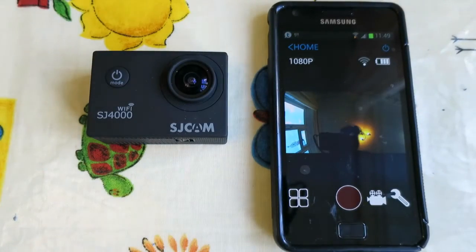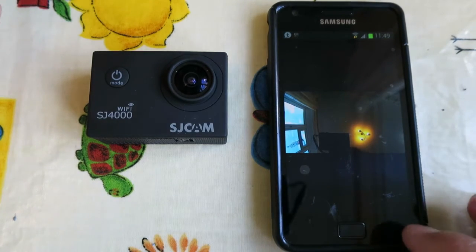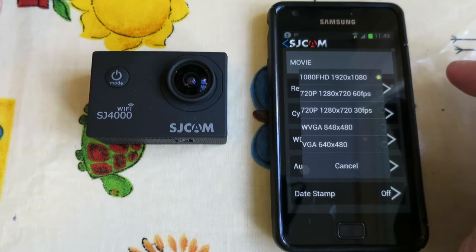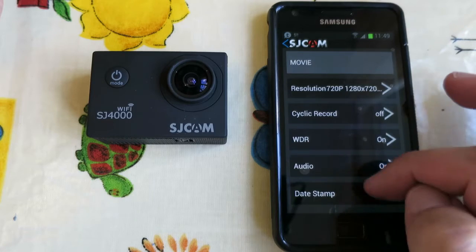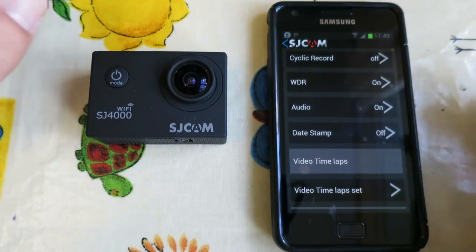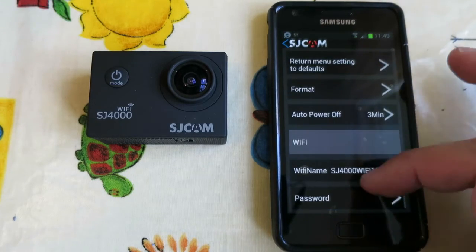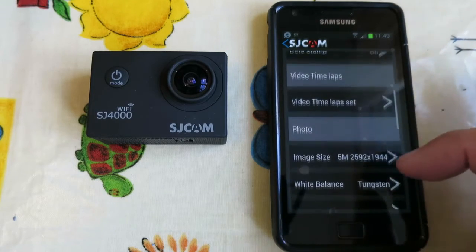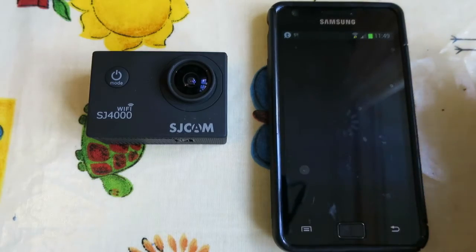Okay so this is the SJ4000 Wi-Fi and it pretty much works the same. You connect the camera to Wi-Fi and then you've got your settings page where you can set your resolutions — I can set that to 720, 60. You can set your other settings; you don't have access to all the settings that are on the camera screen menu but you get most of them. One of them you don't get on here is white balance — actually you do get white balance — but anyway it does the same thing.